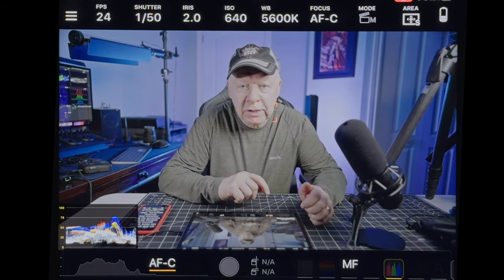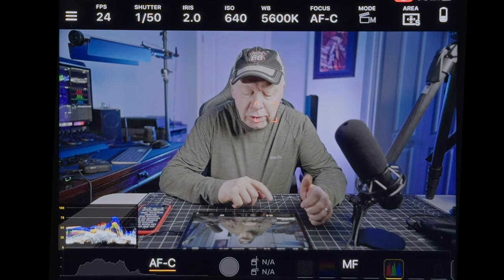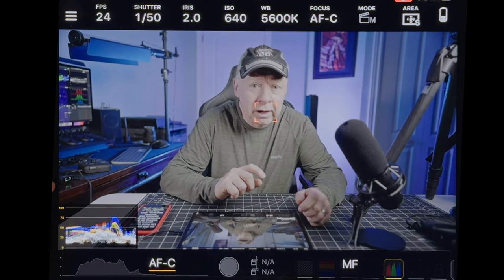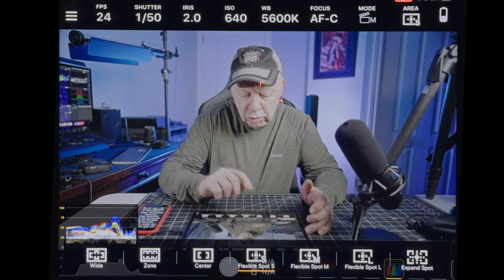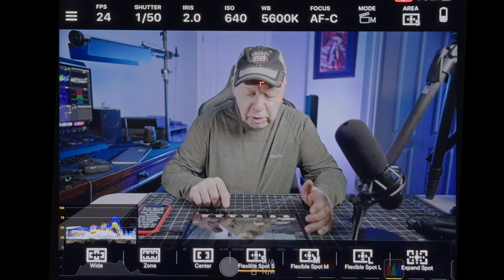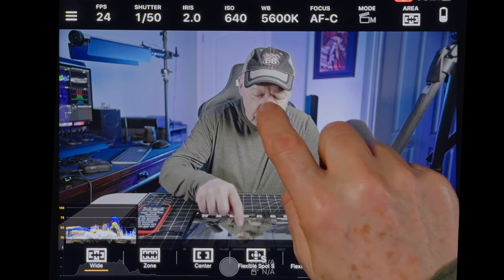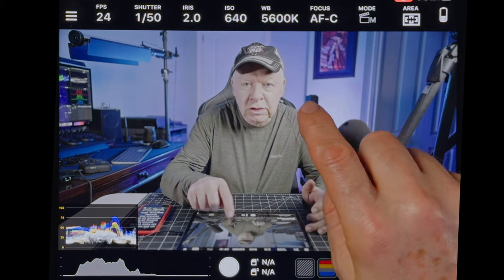Just one thing: if you try to do something the camera is not compatible with — like setting 120fps without the right codec — you're going to get a message on the small screen of the camera and will need to click OK there to continue. For focus mode, I recommend using flexible spot or expand spot so you can see where the focus point is, because with wide mode you won't be able to see where it's focused.